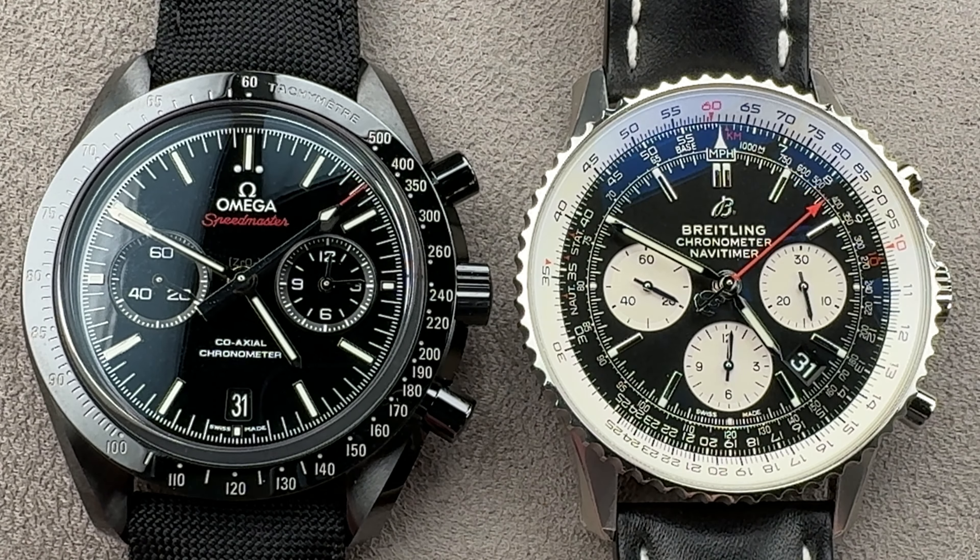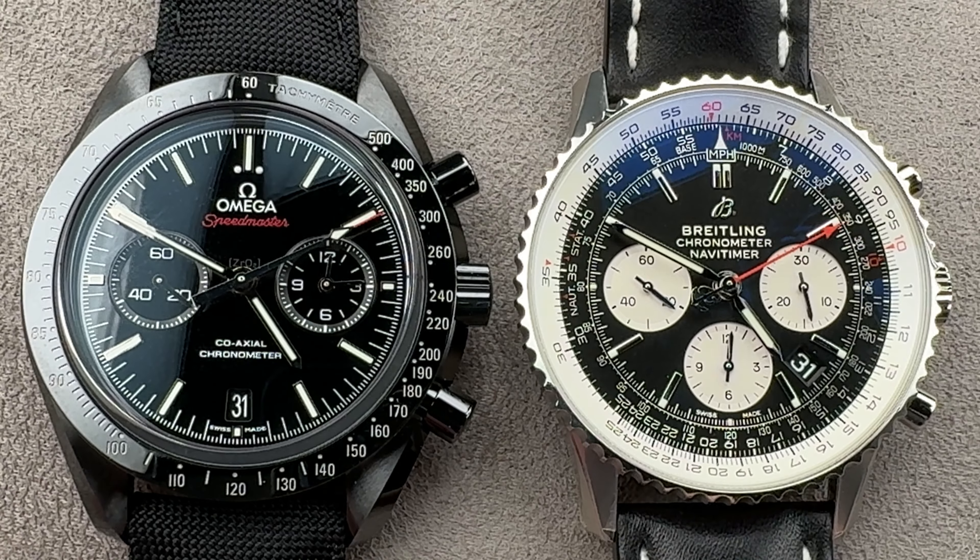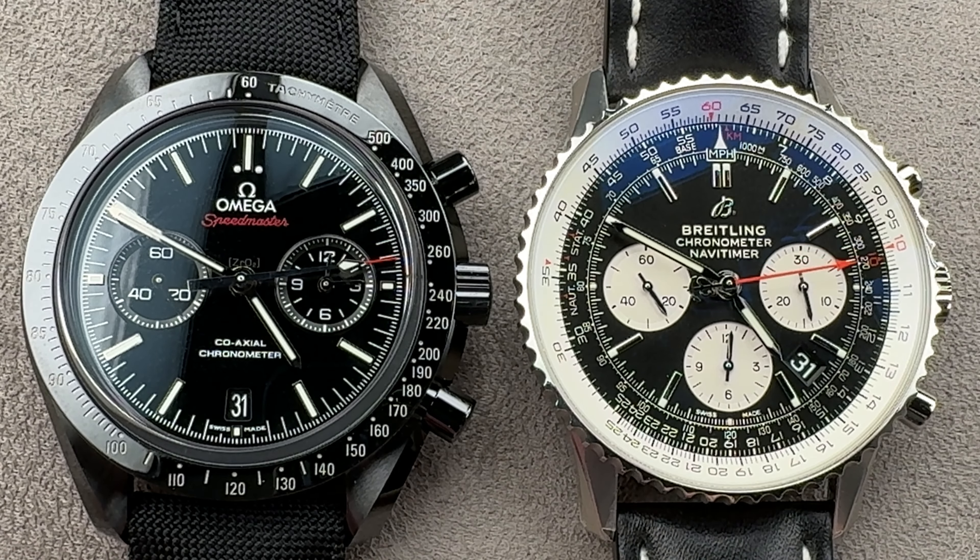This is Tim of the 1916 Company. Today, we have a showdown between sports chronographs from big three luxury brands.